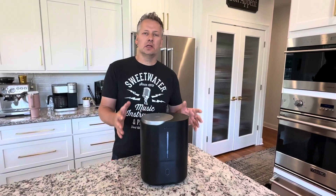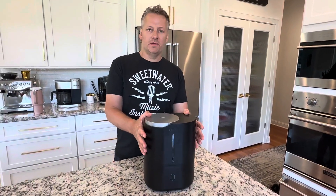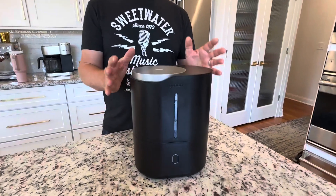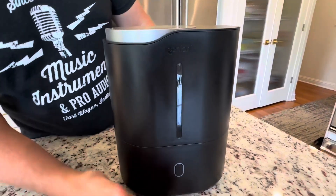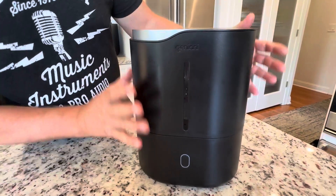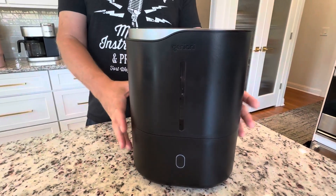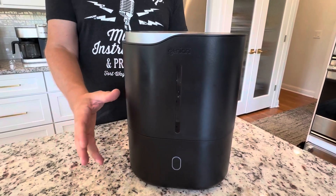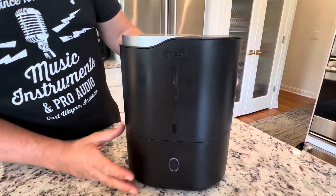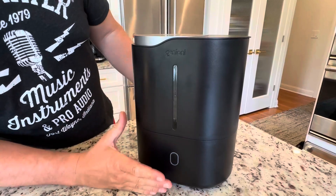Hey everyone, today we're taking a closer look at an awesome bedroom humidifier. This thing has a lot of really nice features which we're gonna talk about today. Really sleek design — really clean, nice lines. I love when these don't stand out; you just set them on a dresser somewhere in your bedroom. They don't really take up a lot of space and they have a nice clean look.